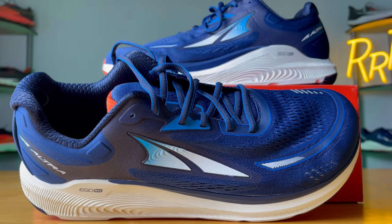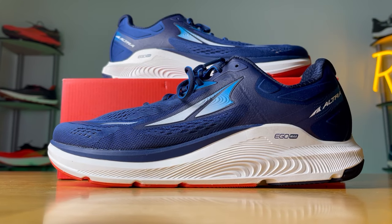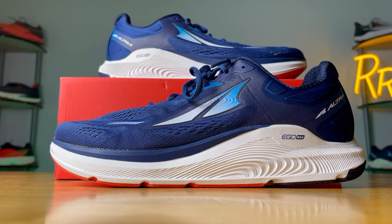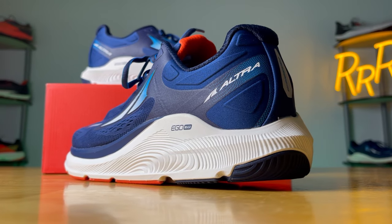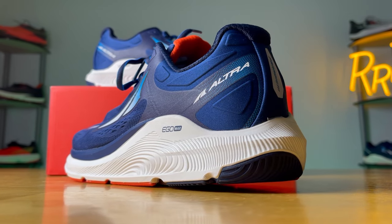I was quite happy with the comfortability of the upper. It had a nice level of padding in the ankle and Achilles area with a nice quilt-like texture. It's quite nice to see brands add their more bouncy and fun foams to stability shoes, and the Paradigm is a great example of that. The Ego Max foam is very enjoyable, very plush, and not as boring as typical stability shoes that feature medial posting and more firm rides. You get a pleasant experience here — great for just cruising on those daily training runs.